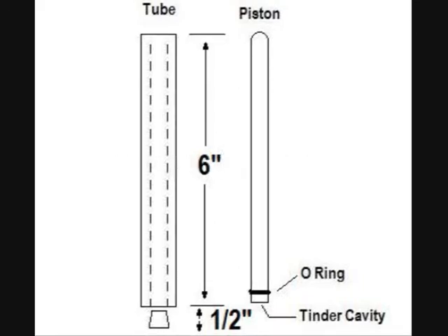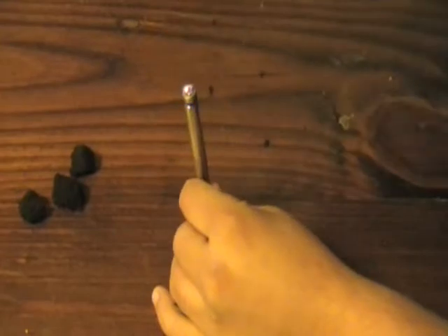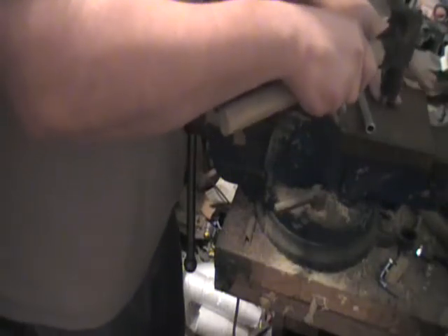To build this fire piston, you'll need an aluminum tube, 1/16th of an inch thick walled, a half inch diameter and 36 inches long; an aluminum rod, 3/8th of an inch diameter by 36 inches long; and a number 5 O-ring, 3/8th of an inch outside diameter by 1/4 inch inside diameter.